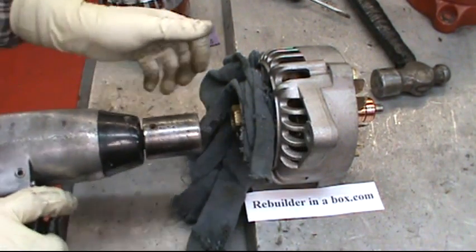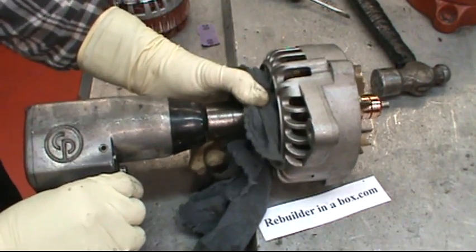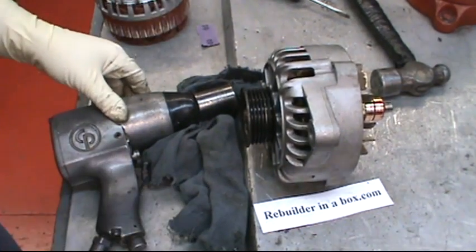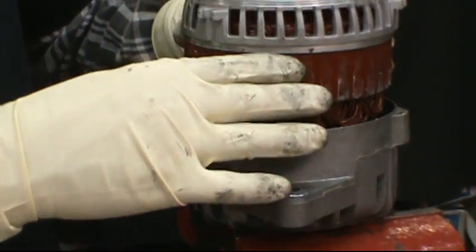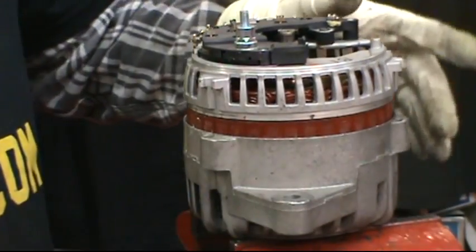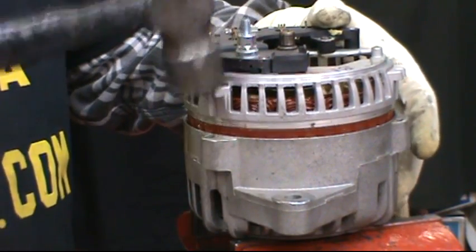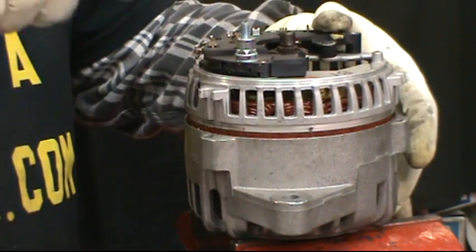Then we're going to use our half-inch impact with the fifteen sixteenths socket. Put a rag around the pulley and put the pulley back on. Set the stator back over the rotor into the plate, go around in a circle, and tap it down in to where it seats.